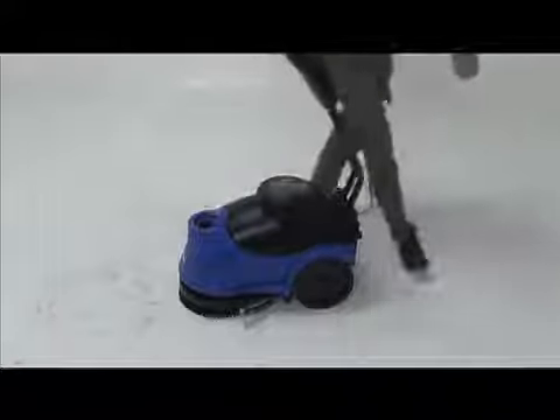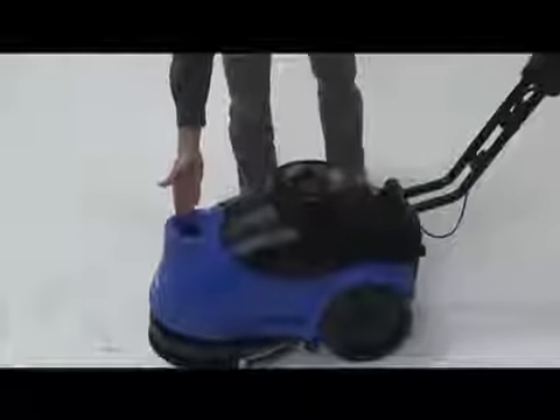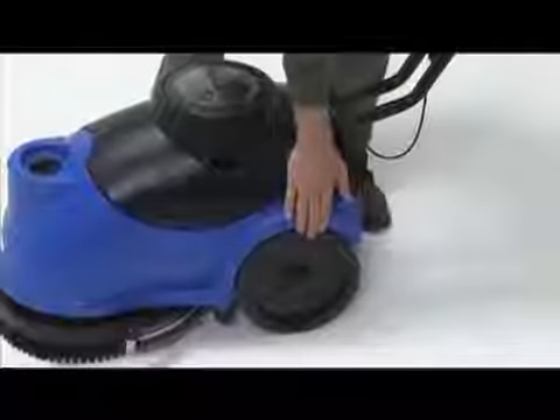Adjust the handle height to a comfortable height using the handle height adjustment lock lever. Fill the 3-and-a-half-gallon solution tank with water and auto scrubber-compatible chemical of your choice.